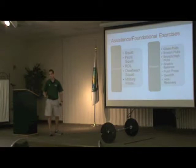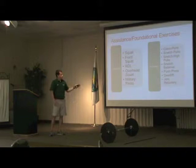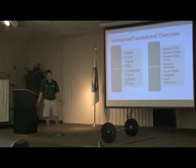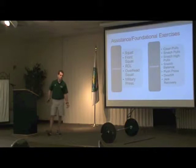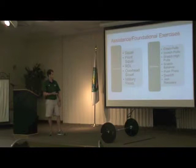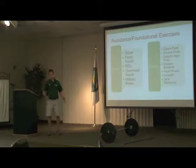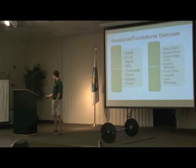A few exercises I think are important as foundational and assistance exercises — not an exhaustive list — but squats, front squats, RDLs, overhead squat, and military press are foundational, because you need to be able to do all of these. For example, the front squat has a direct relationship to the clean and is actually a part of it, and the military press is directly related to the jerk. Assistance exercises include clean pulls, snatch pulls, snatch high pulls, snatch balance, push press, jerk recovery, and the list goes on.